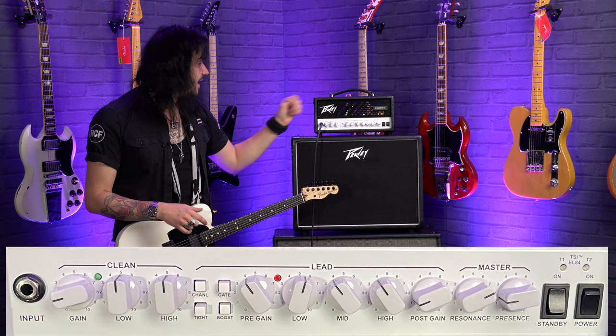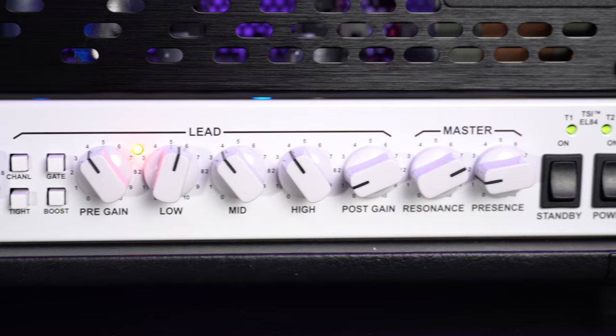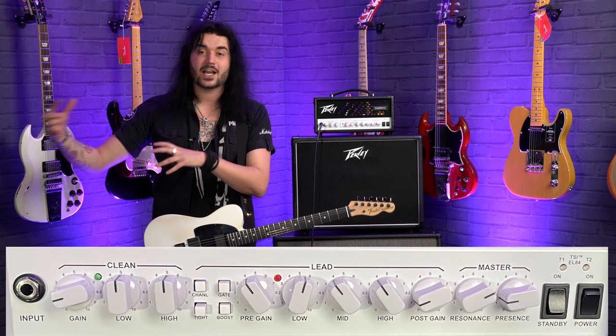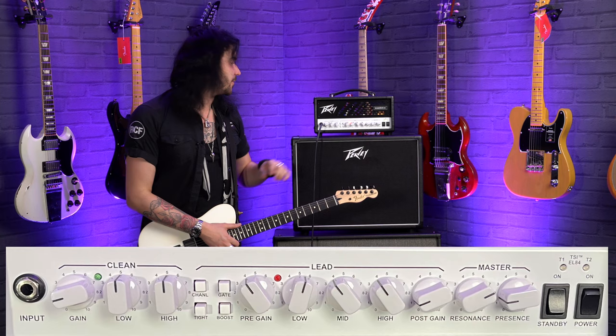Gain over on the left works as a volume and two-band EQ, but moving over to the overdrive section is where the magic really happens. It features all the usual suspects for tone shaping — bass, mid, and treble — but also pre-gain and post-gain. Pre-gain is the preamp gain, how much saturation you want; post-gain is the output volume of your amplifier. There's also a master resonance and presence control to shape the low end and the high end.